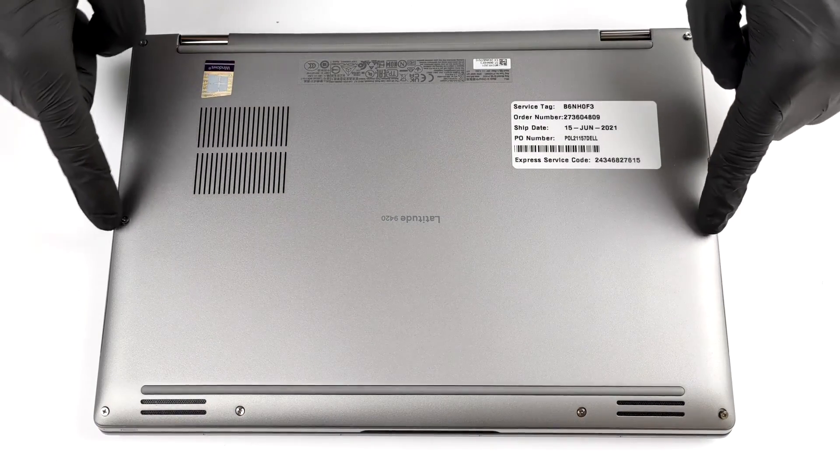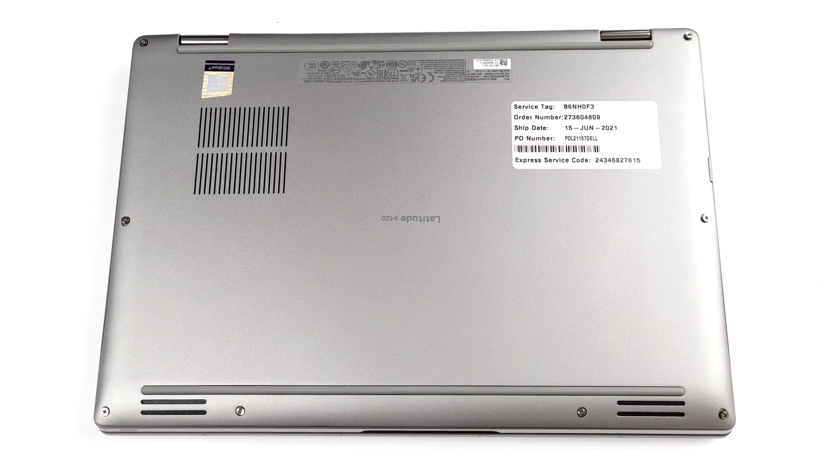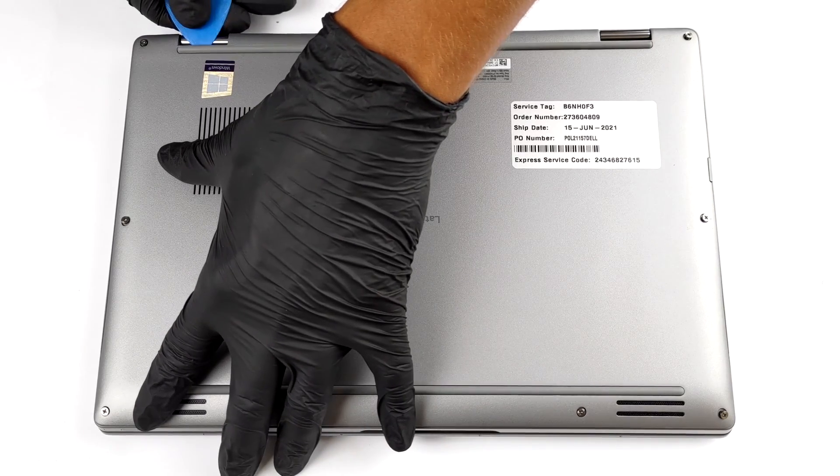Hello, this is Laptop Media, and today we will show you how to open the Dell Latitude 9420 and what's inside of it.